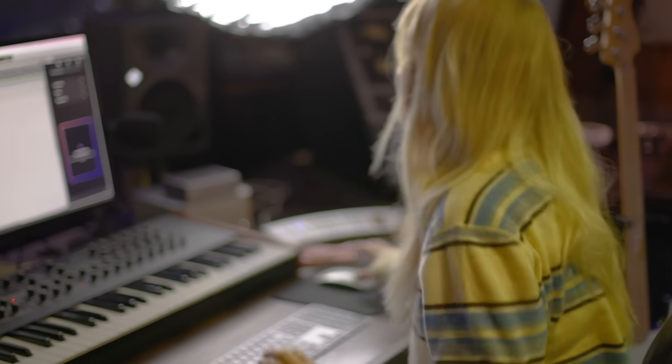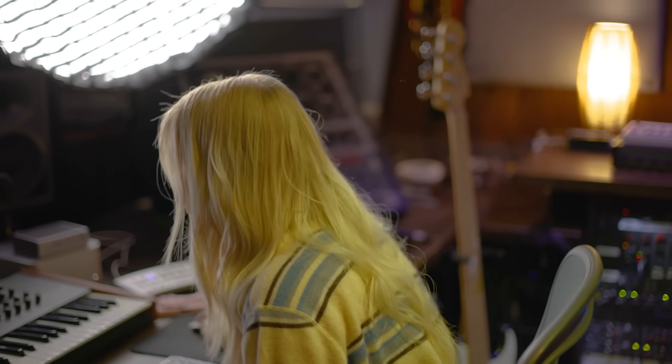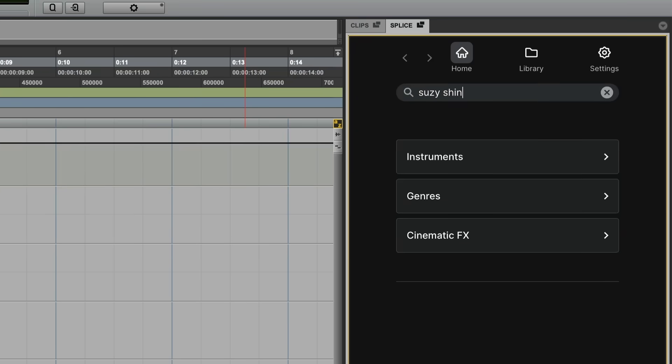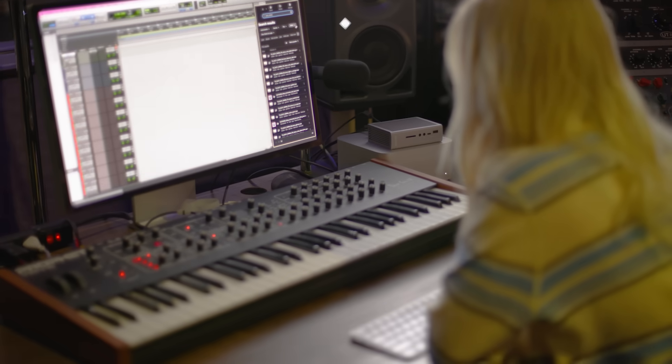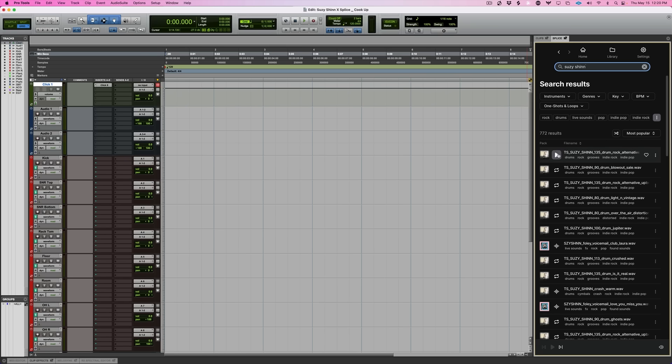So let's see how to do this. Just because I'm familiar with it, I'm gonna type my name in the Splice search and see if we have some drums to start from.